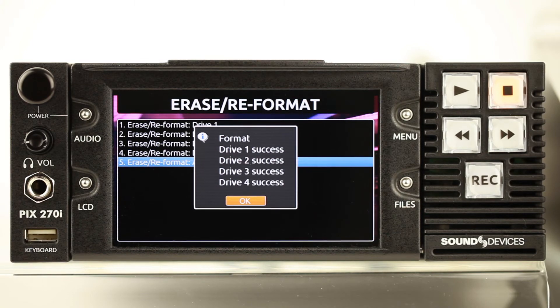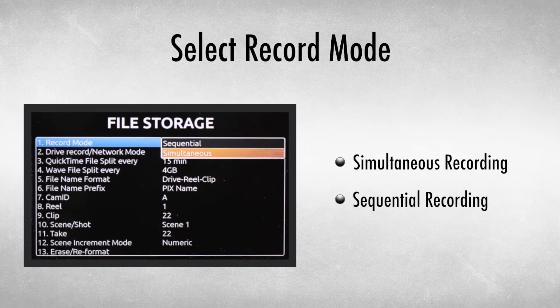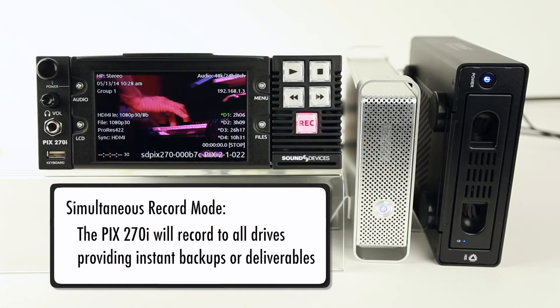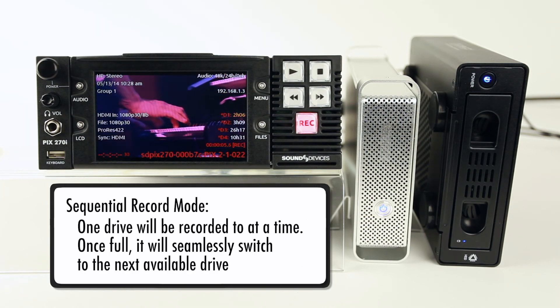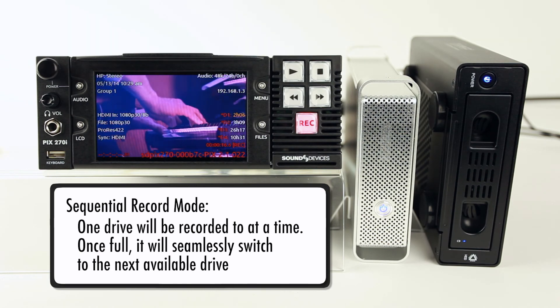With all drives now formatted, choose whether to record to multiple drives simultaneously or sequentially. When this option is set to simultaneous, the PIX270i will record to all drives, providing instant backups or deliverables. When set to sequential, only one drive will be recorded to at a time. Once that drive is full, the PIX270i will seamlessly switch over to the next available drive and continue recording.